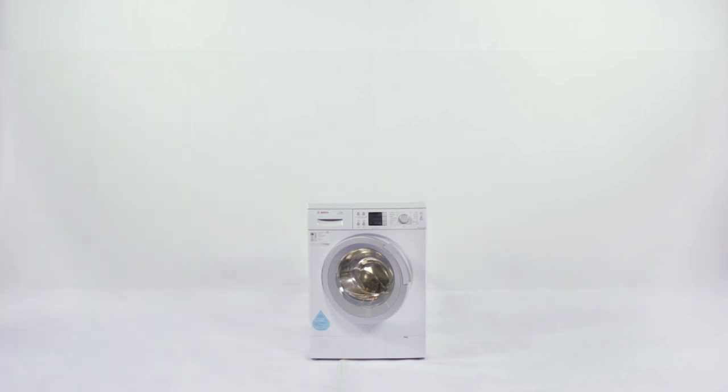Bosch: Making laundry care simpler, more efficient than ever before.